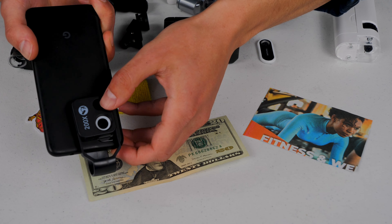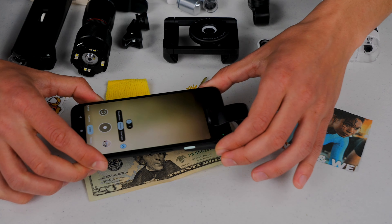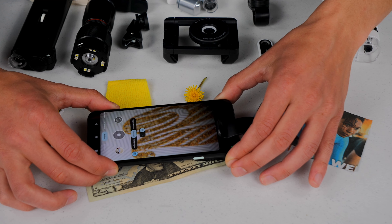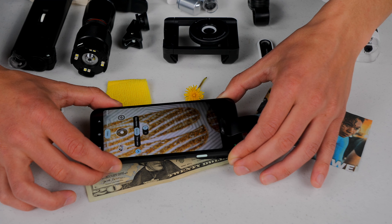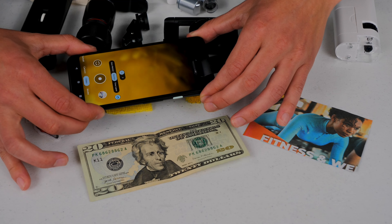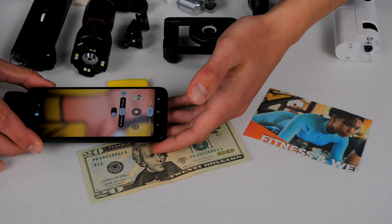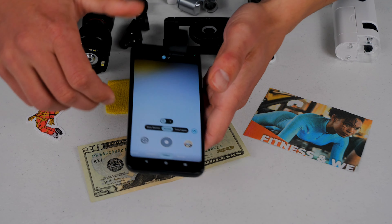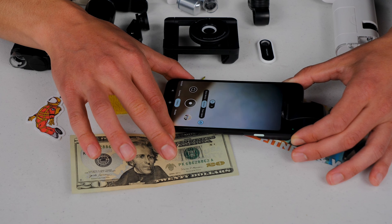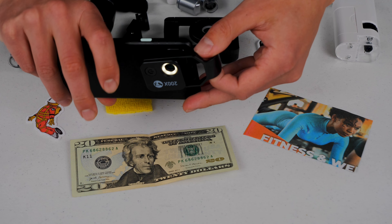That looks like it should be centered now, and you have to turn on this light — it is battery powered, as was the previous one. This one I believe is a rechargeable battery. So you can see it's pretty much the same level of magnification as the previous one. Image quality is great, but it's pretty hard to put on. It looks to be about the same level of magnification, maybe a little bit less. You can see the CMYK dots really nicely on this one.